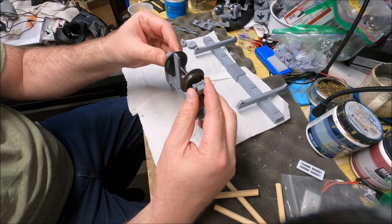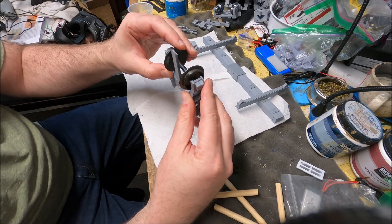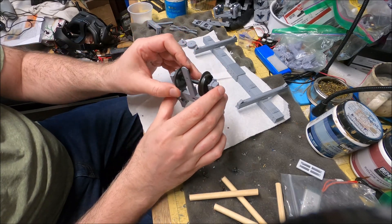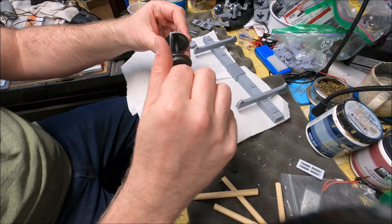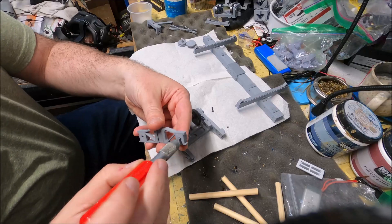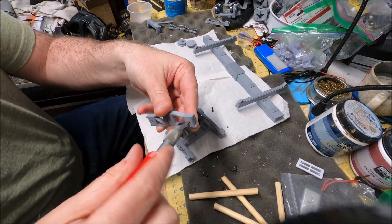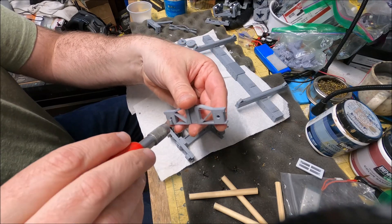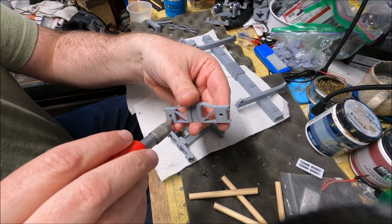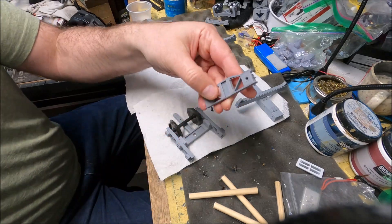That's just the printer tolerances — everyone's is going to be a little different. Depending on how much flexibility you want, you may want to enlarge the holes a little bit with an exacto blade: just put it in the hole and twist it a couple times to make it slightly larger. By lubing it, you'll also increase or decrease the amount of friction at that spot.